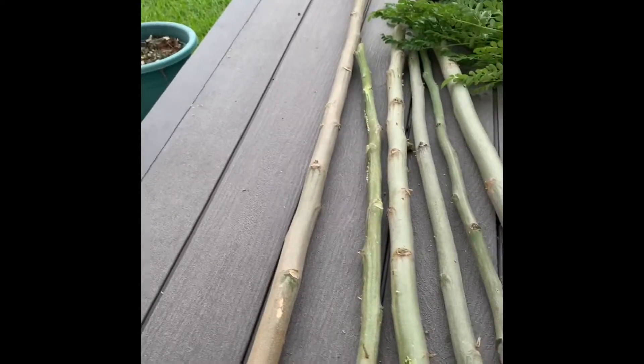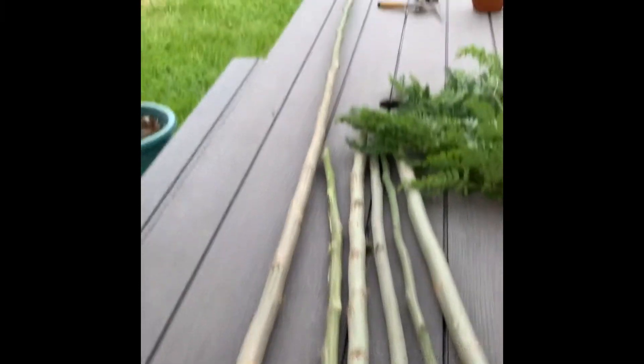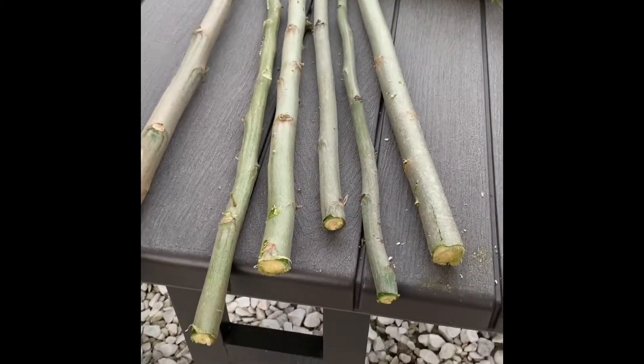Although they are dormant in wintertime, they die back above ground but their roots are still alive below the soil. You just need to mulch them or put a cover of compost, and by spring time they're going to come back.